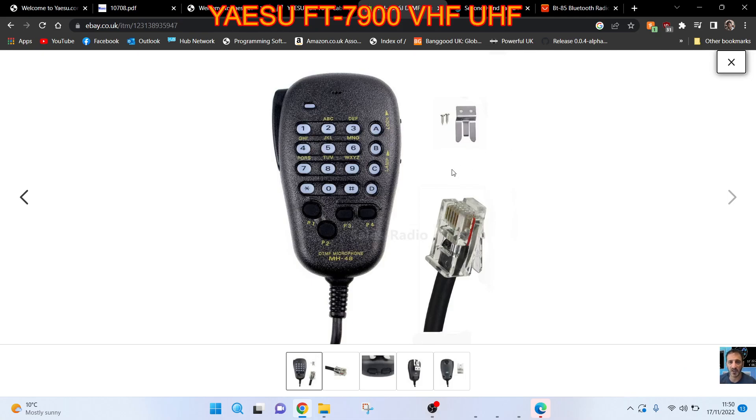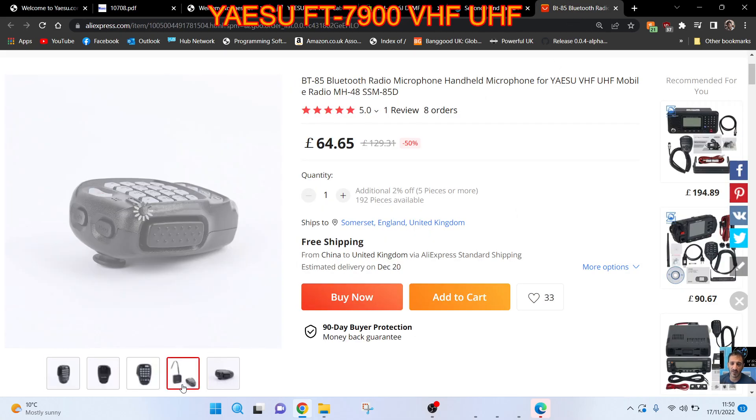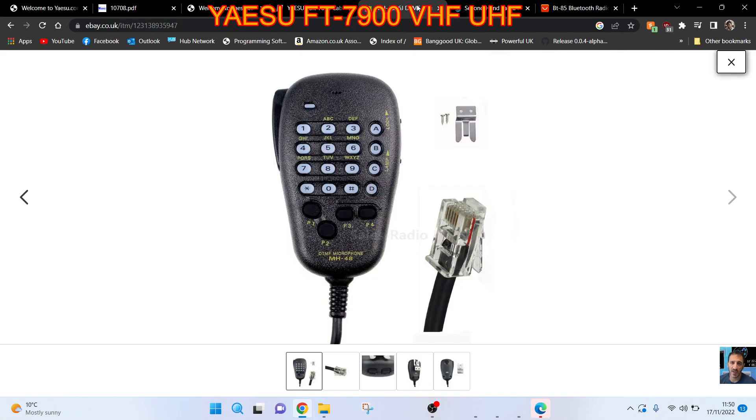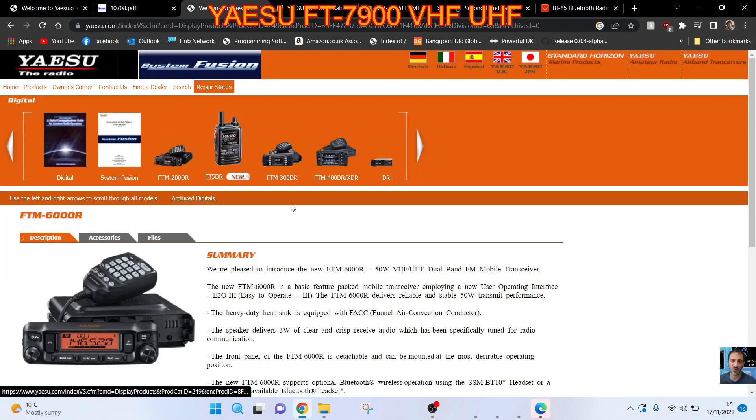I've got this Bluetooth microphone which has a module — you can see the module there — that plugs into the side of the radio. You talk into the Bluetooth mic and it basically gives the radio Bluetooth capability, so I thought I may as well test that with it. Hope I don't blow it up! There's the separation kit there as well.